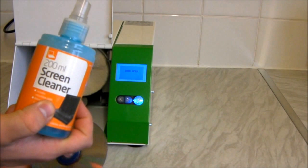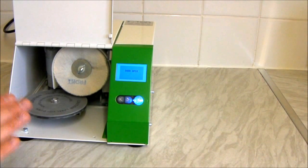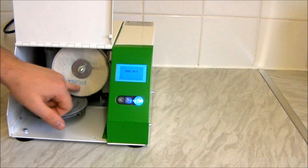This one's not looking too bad. What I do with every disc once I've cleaned it is use something like this — it's a screen cleaner from the pound shop. I just spray a light mist onto the disc and then use a glasses cloth to wipe any excess dust, powder, or cleaning fluid off the disc.